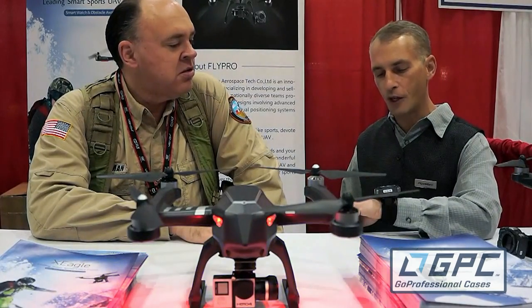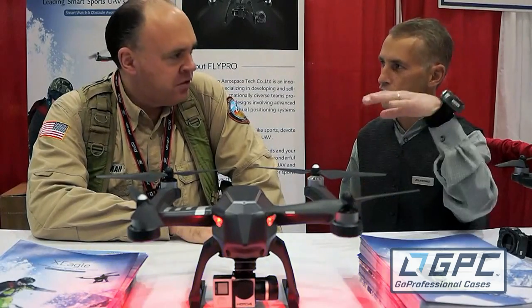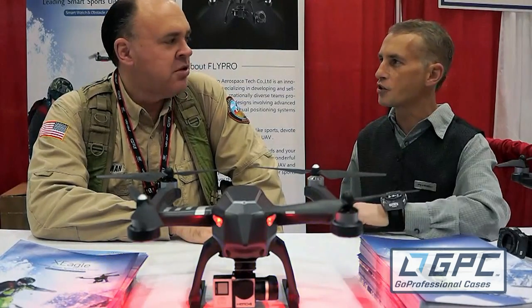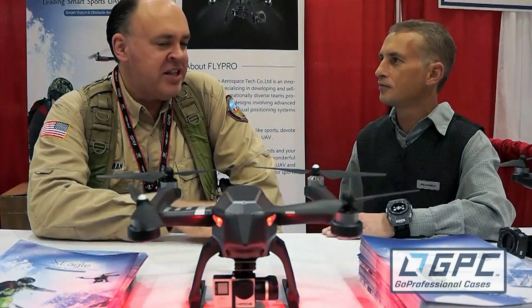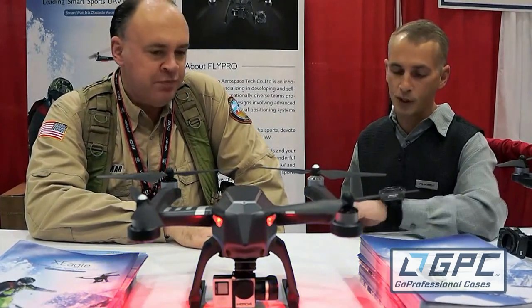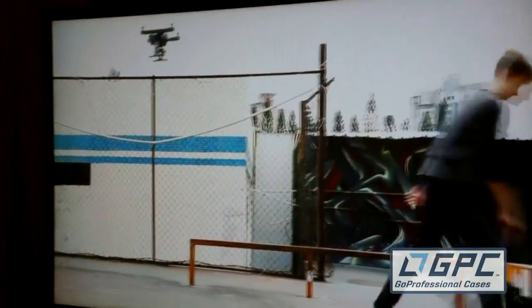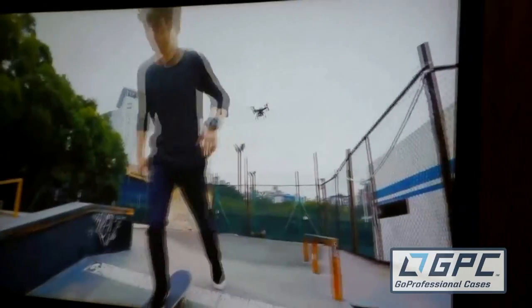You press a button and say 'fly pro take off' and the drone lifts up to the desired altitude, sits there and hovers until you give it its next command. On top of that it's also got a follow me and a circle capability. You tell the drone 'fly pro follow me,' take off on your skateboard, your motorcycle, whatever, and the drone keeps up.